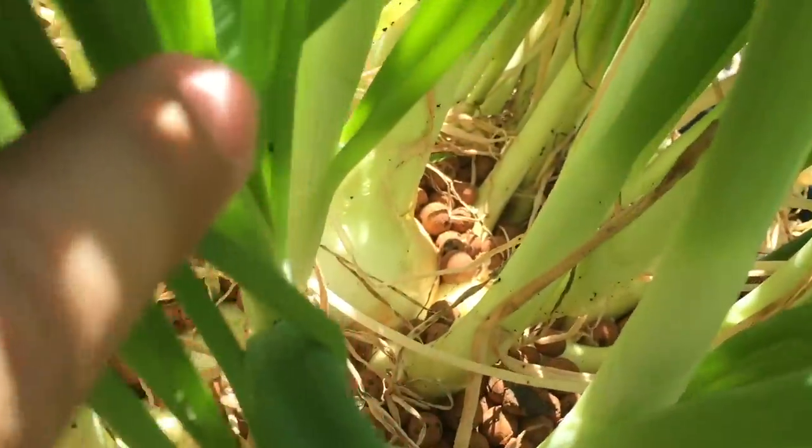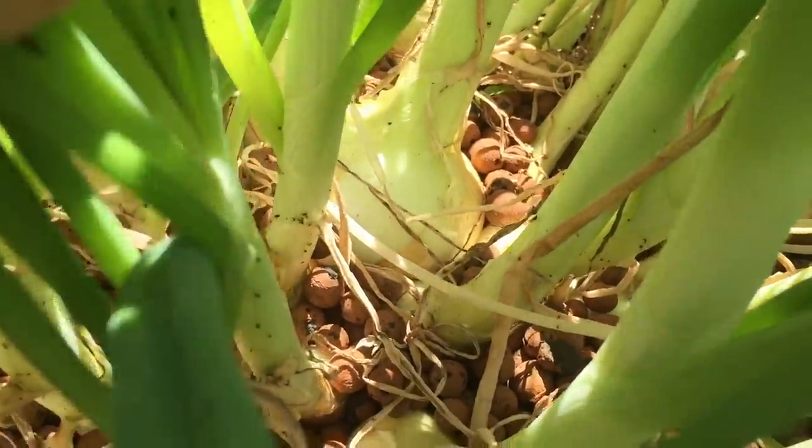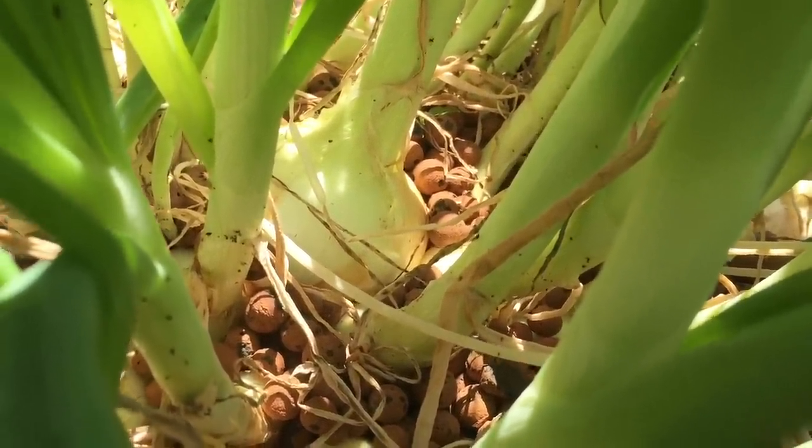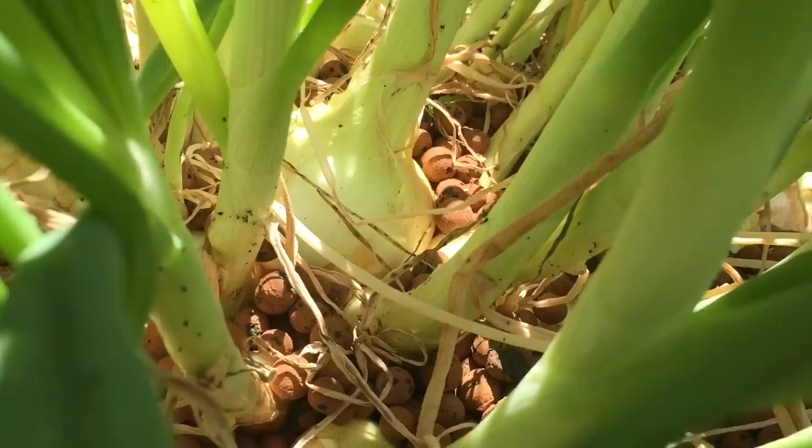Look at that big one in the middle there — see if I can get it on camera. There's a nice big one. That one's a nice fatty right there. That one's probably about four inches in diameter.